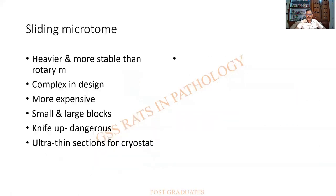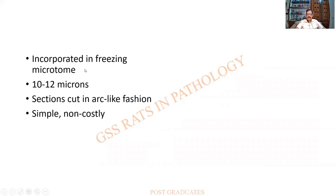The sliding microtome is heavier and more stable than a rotary microtome, complex in design, and expensive. It is used for cutting both small and large blocks. The knife position is quite dangerous and can cause damage to the technician. Ultra-thin sections can be cut for use with a cryostat. A freezing microtome device can also be attached. Sections are thicker — 10 to 12 microns — and cut in an arc-like manner, which is a disadvantage, though it is not very costly.